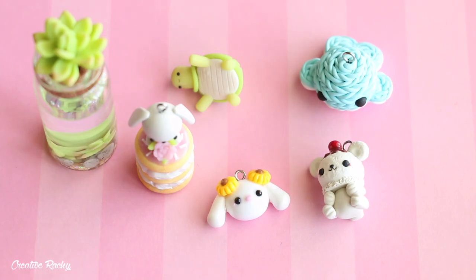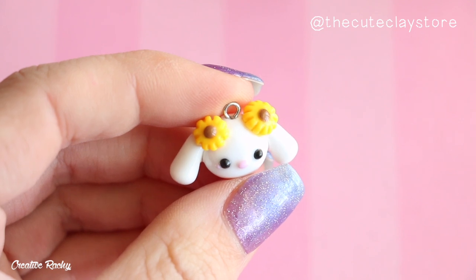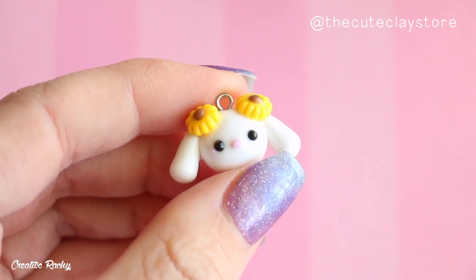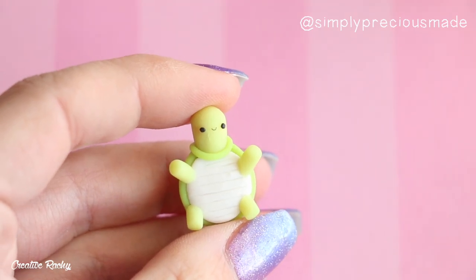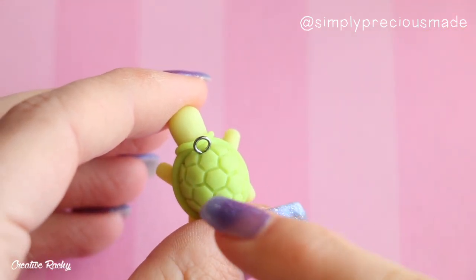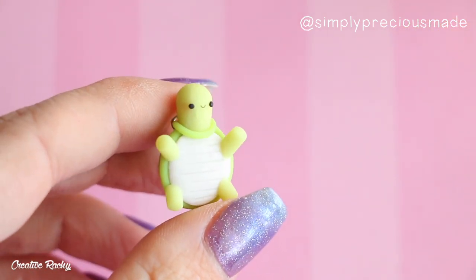Next up I've got these six designs from the same video where I tried to recreate some of my followers' charms. I'll show you each individually and I'll also leave each of the original creator's Instagram handles on screen if you'd like to check out those different artists. This first design is a little bunny head with some sunflowers on its head. Then we have this little turtle — I'm really happy with how the shell turned out. I always find it really hard to make turtle shells but this one turned out pretty good.